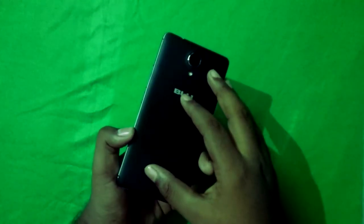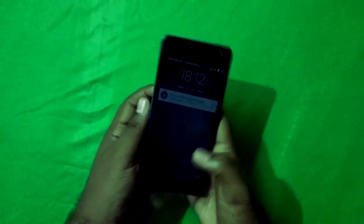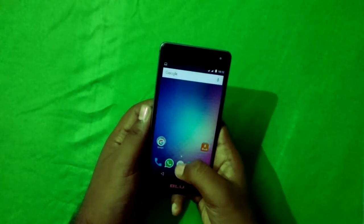The only color available is black — that's the main drawback of this phone. But the phone runs pretty smooth even after two years.